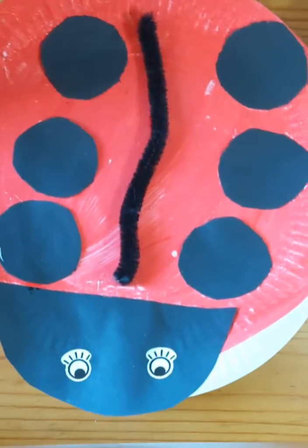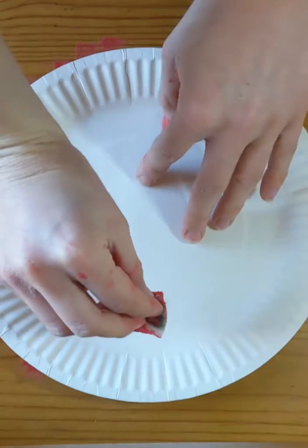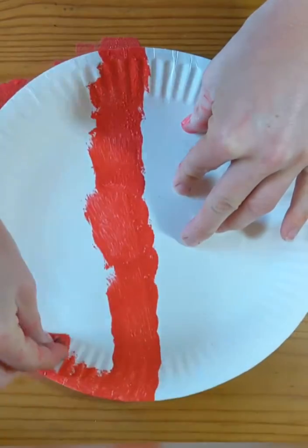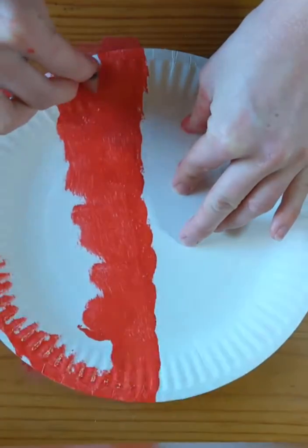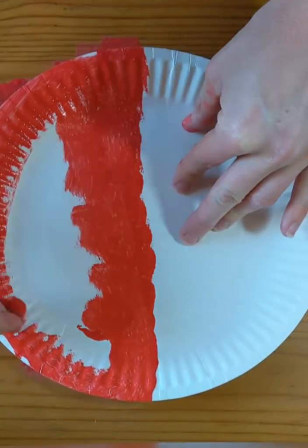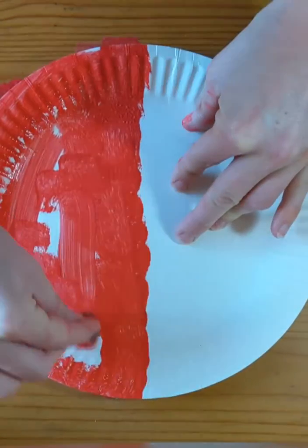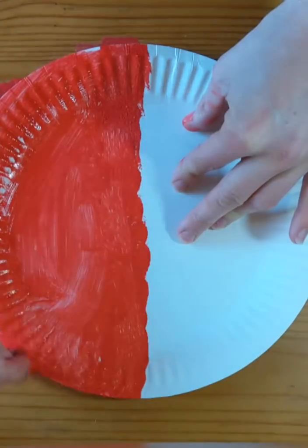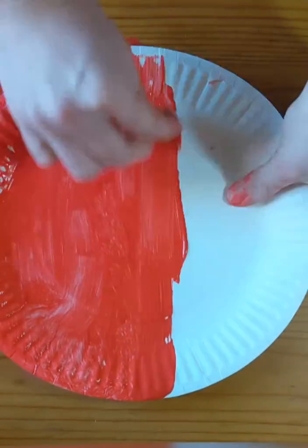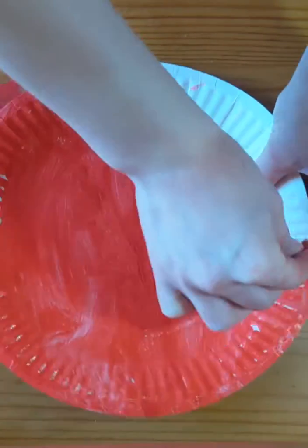So we're going to start off by making sure he has a nice red tummy. You could use your coloring pens or your crayons, but we're going to use some paints and go dab dab dab all the way over our plate. We're doing a red ladybug, but ladybugs can also be yellow or orange, or even a rainbow multicolored ladybug! The most important bit is that we get all the white bits covered up — make sure you get all these little gaps.